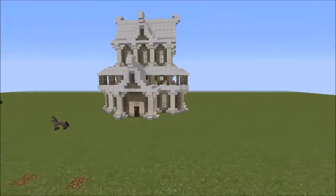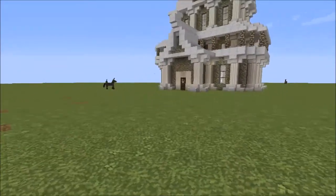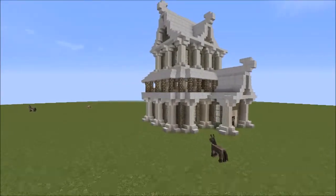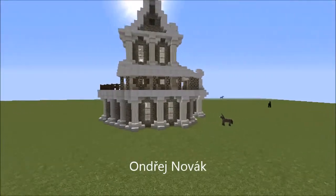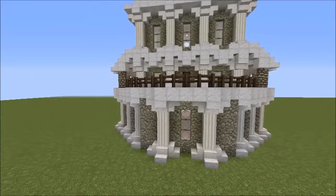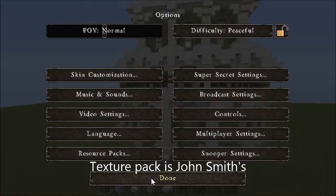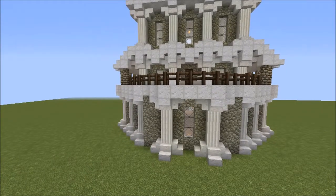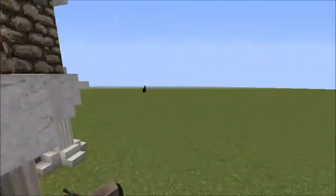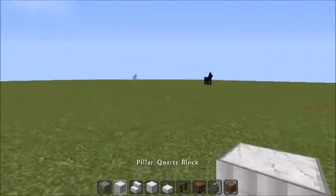Hello everyone, this is a video made by request. Unfortunately I have no idea how to pronounce your name so I'm very sorry about that, but I'll put your name on the screen. You might notice this building — it's one of my elf buildings from my elf experiments videos and I'm going to make a tutorial on how to make it. It's a half hour long video but hopefully you'll enjoy it. No time like the present, let's get started.